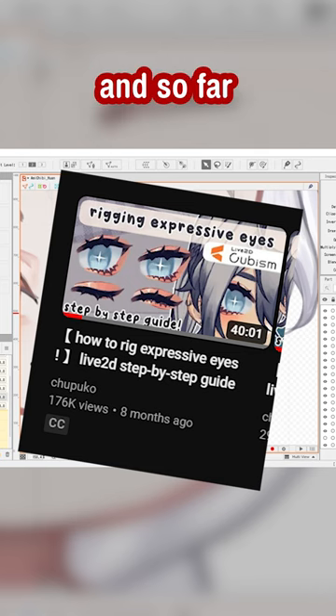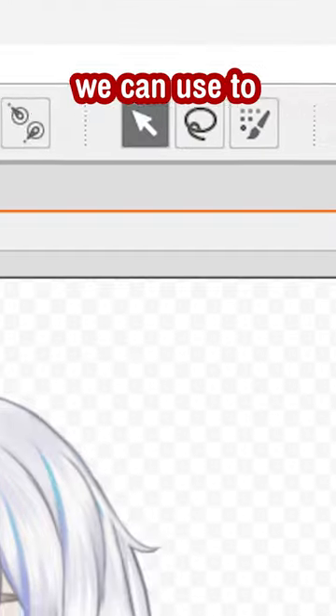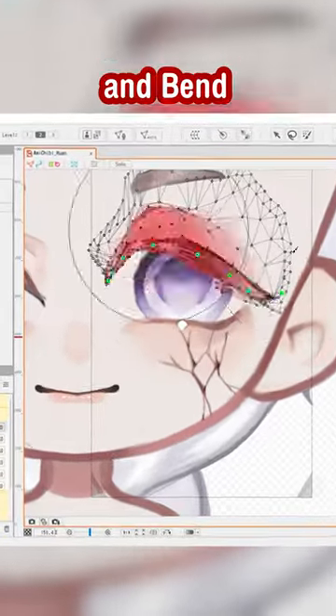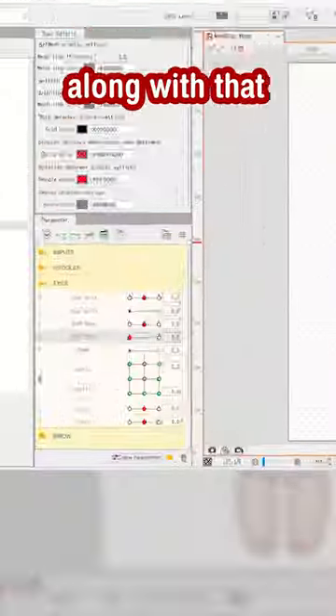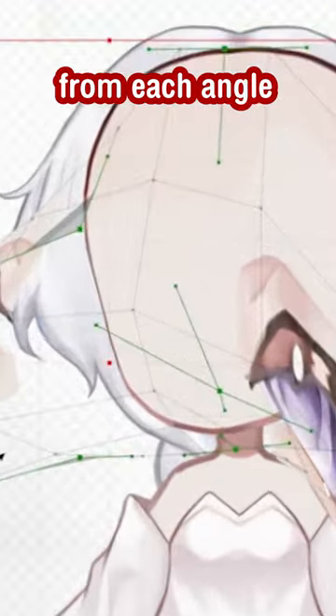This is the tutorial I'm watching. So far, I learned the basics of how rigging works. There are different tools we can use to deform, stretch, and bend a layer in our model. Then, along with that, we used this thing called keyforms to pinpoint how each layer will look from each angle.